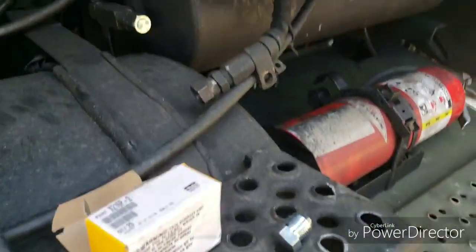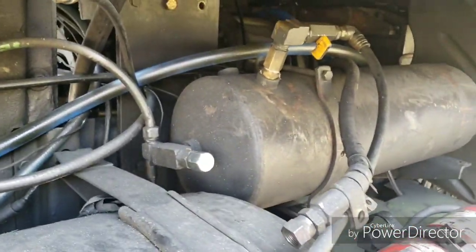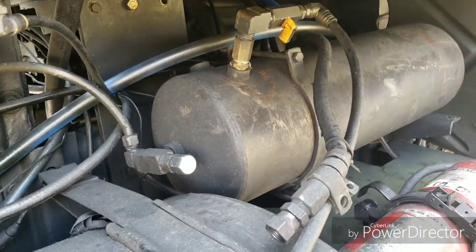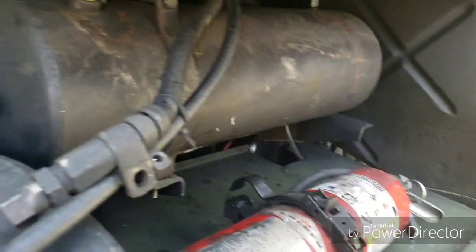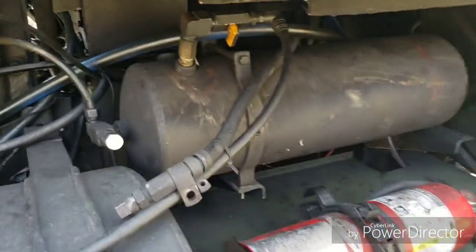The tank had been holding air for about the past 30 minutes — it'll have leaked down a bit by now. When you open it up, you can hear a little leak on the treadle valve.